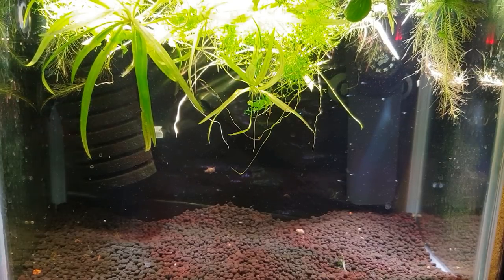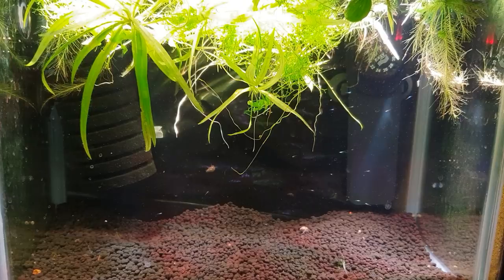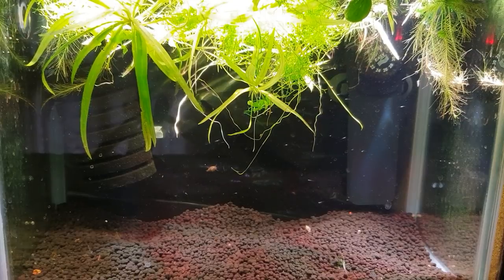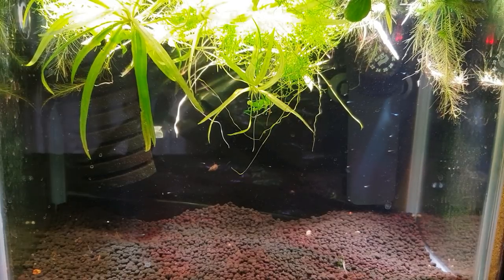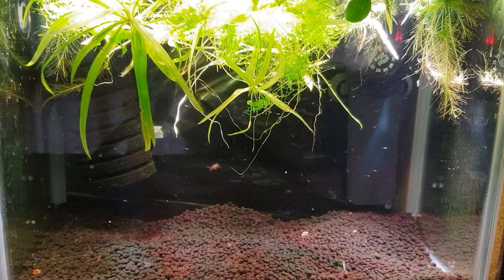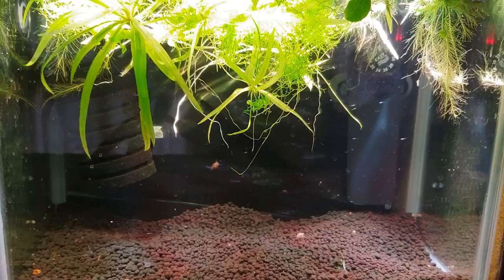They're doing really really well - I'm really happy with their progress so far. We haven't lost any and the infusoria cultures have been readily taken. I'll just grab my little turkey baster now and drop a little bit in - I'll try not to stir it up too much so you guys can see it. You'll see it going in like a little white cloud there, just in line with the heater, dropping down through the water column.